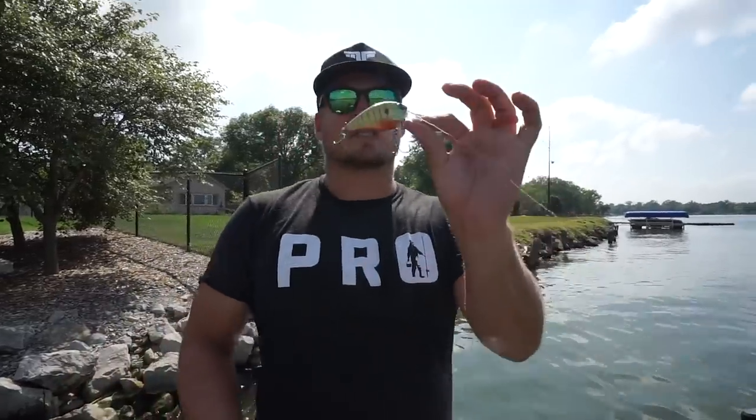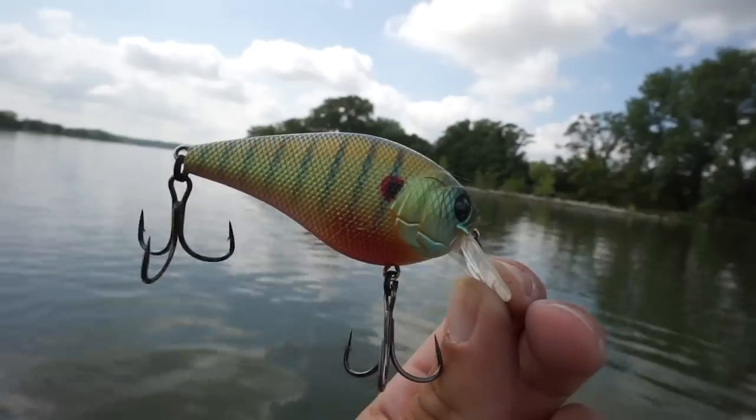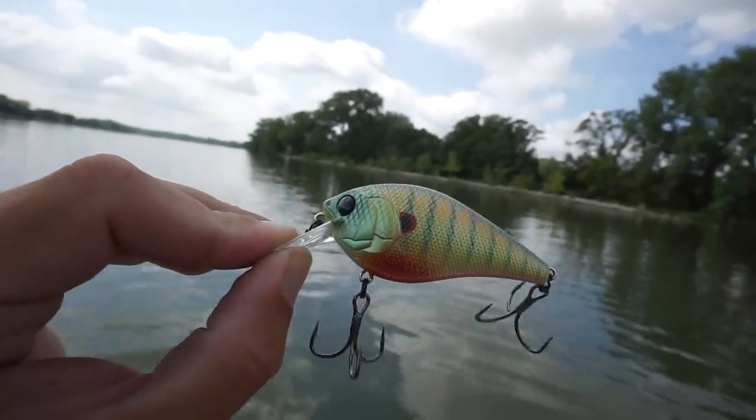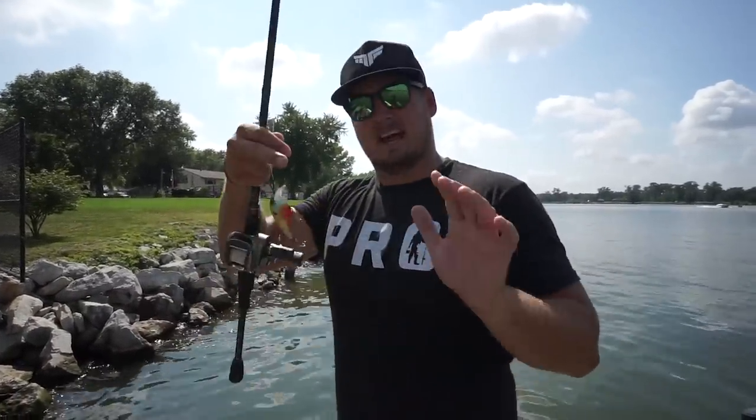The last of the three is the deepest diving — it's the Six Cents Crush 100x square bill, and it works extremely well around stuff just like what we've got right behind me here. We were fishing shallow riprap in one to three feet of water, and now we've moved to a slightly steeper bank. This bank drops off into four or five feet really quickly, and that happens to be right in the depth range that this bait dives.